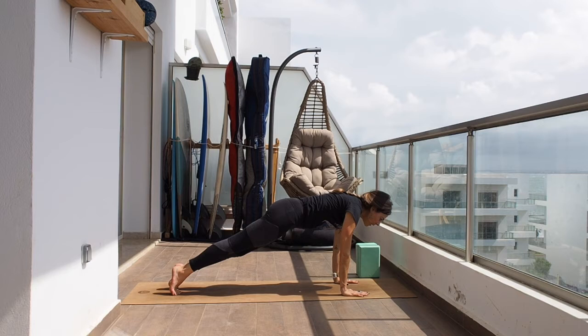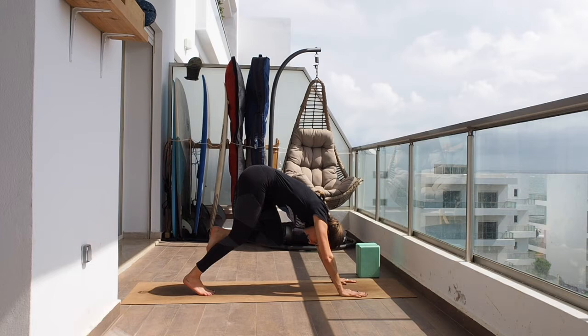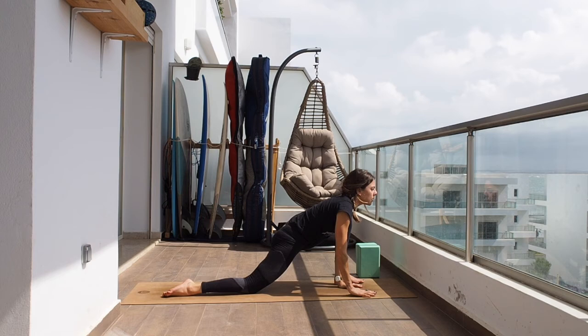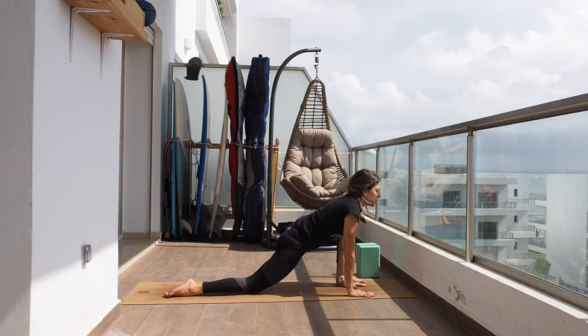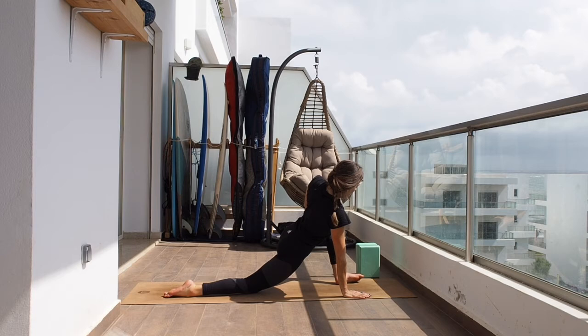Let's go into plank, chaturanga, inhale into up dog, tuck the toes and downward facing dog. Bring the left leg up towards the sky and in between the hands. Both hands to the inside of the foot. Drop the back knee and let's work on opening the hip for a little bit. Take one more breath in, full exhale. Open the hip by placing the left hand on the knee and opening everything towards the left including the chest. It's okay if the inner foot lifts.